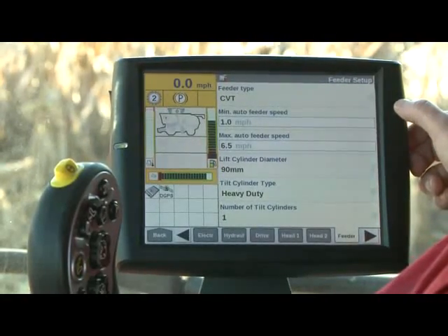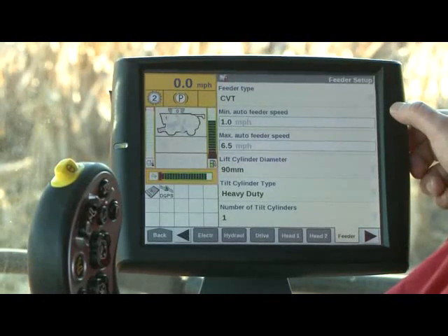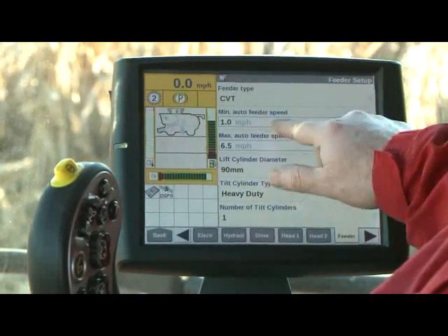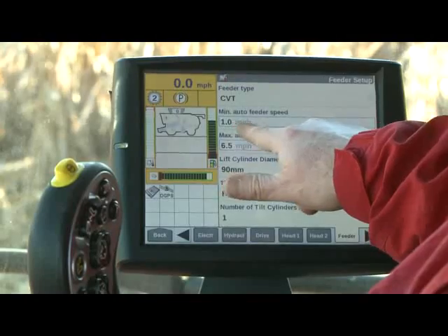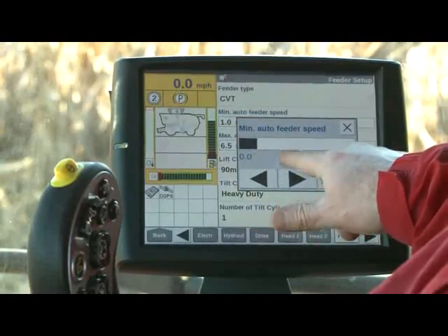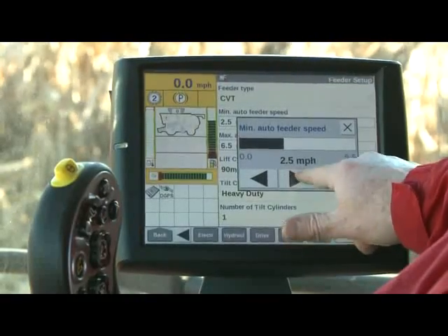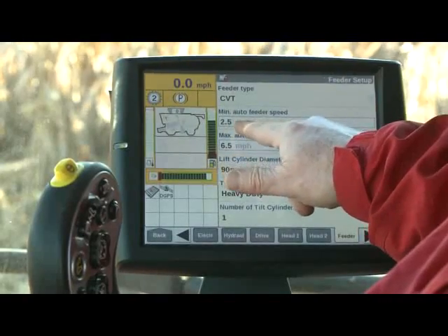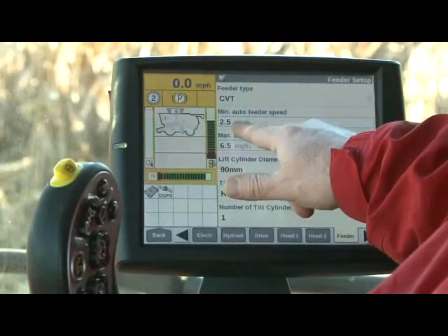A corn head has a normal operating range of somewhere between 460 RPM and 690 RPM, give or take some RPMs. Basically, the minimum setting is where the corn head will operate at minimum speed. Between zero and one mile an hour — as we have it set here — the corn head is going to operate at 460 RPM. I can touch the box and use the bar graph or arrows to adjust it; I've now set it for two and a half miles an hour, so the corn head will run at 460 RPM between zero and two and a half miles per hour.